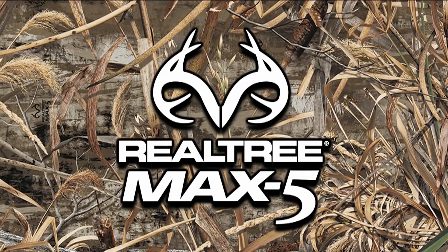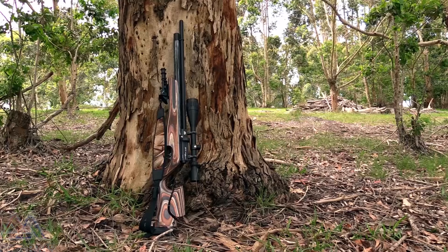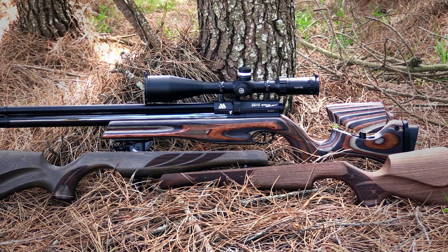If you've been around the block you'll almost certainly be familiar with the Air Arms S510. This has to be one of the most classic airguns of all time. From the beginning this rifle was designed to be a thoroughbred hunting rifle, but over the years Air Arms have designed and developed a variety of different stocks to suit different styles of shooting. If you take a look at the Air Arms catalogue you'll see just how wide the range of stocks actually is.